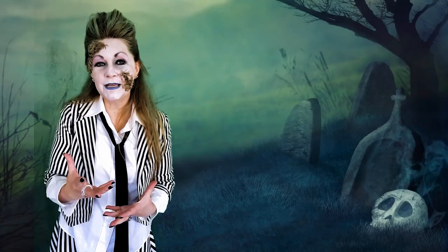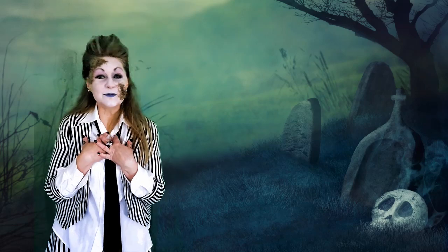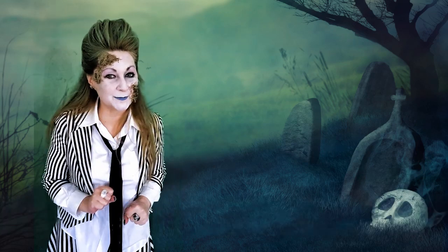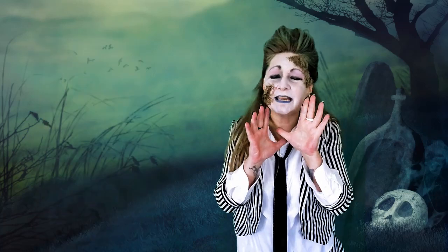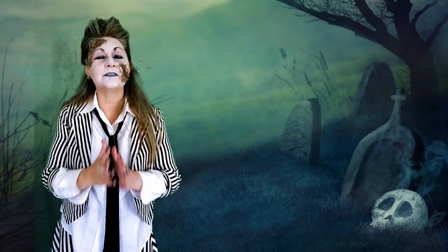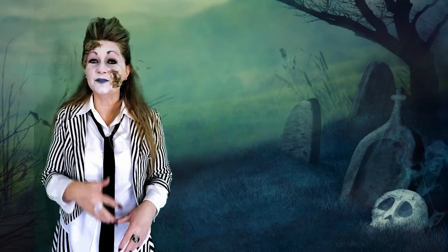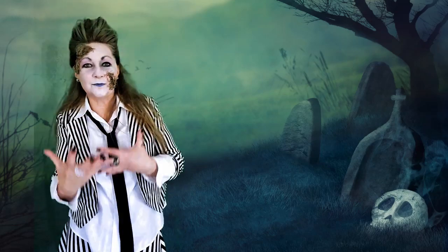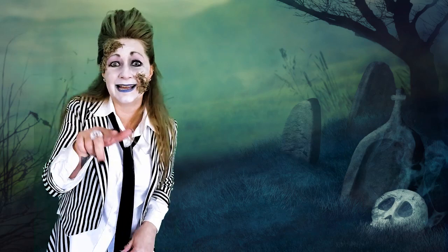So before we jump into the costumes, I just want to say welcome to Confessions of a Refashionista. I'm Refashionista Sherry, and if you're new here, I share how to live affordably and sustainably because being eco-friendly shouldn't cost the earth! If you've been with me for a while, thank you so much! Please do subscribe, throw a like, leave a comment, let me know what kind of eco-friendly tips, tricks, and tutorials you're interested in, and now let's dive right into the costumes!